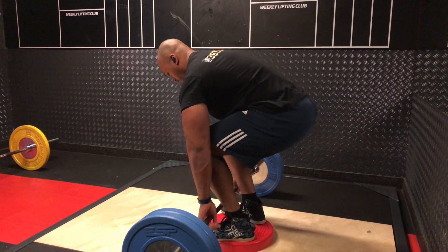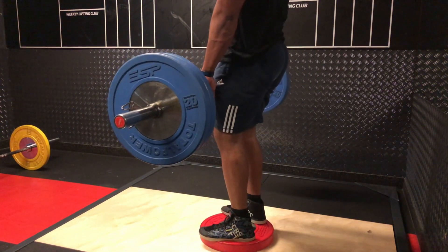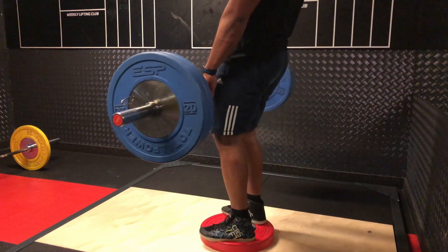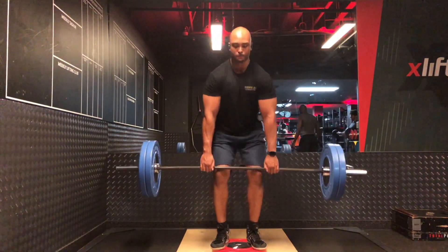As you can see, I set up quite deep — almost like a squat. I stand on the plates and pretty much sit into the position so my hands naturally reach the bar. I don't just stand on the plate and bend over to pick up the bar; I effectively squat down into the position where my hands naturally reach.